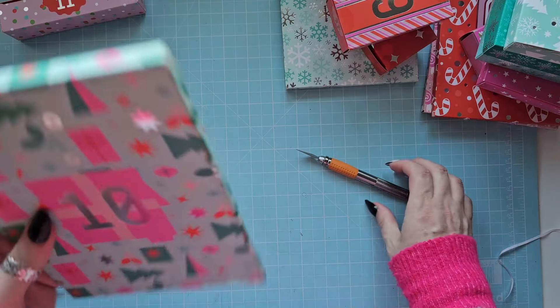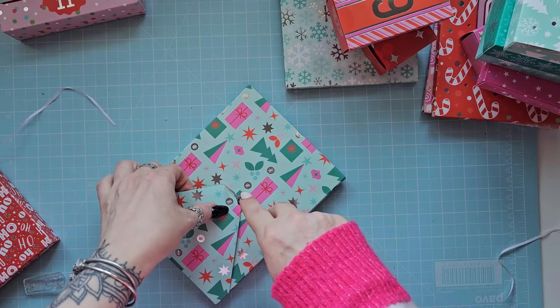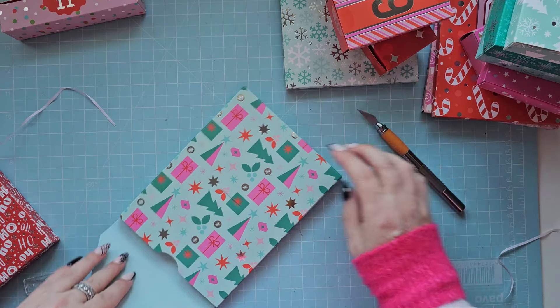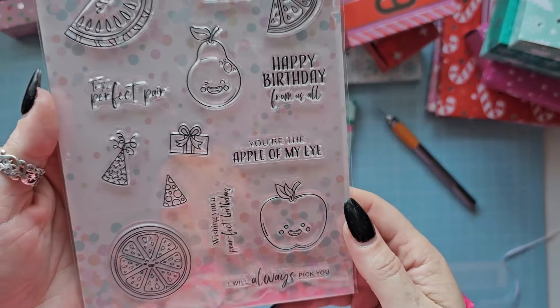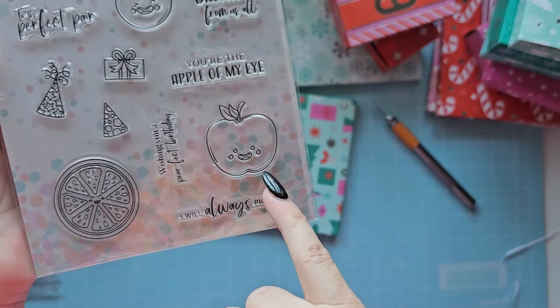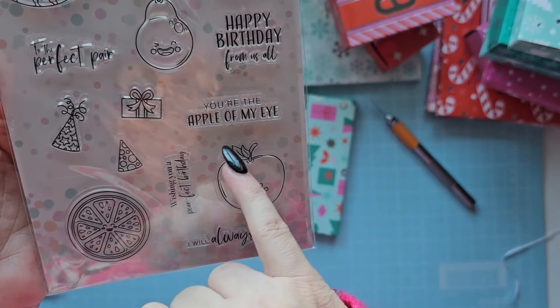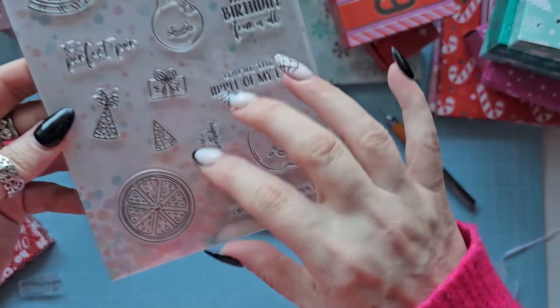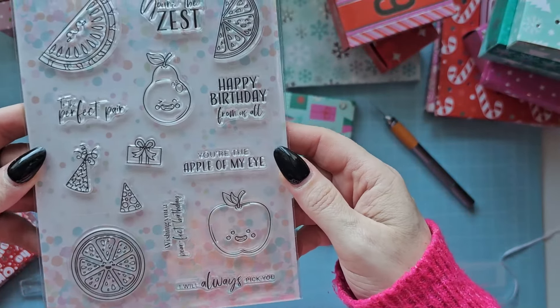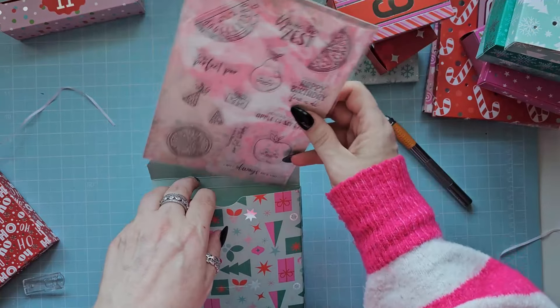Number ten - we've got some more cute stamps. 'You're the zest,' 'Happy birthday from all of us,' 'You're the apple of my eye,' 'Wishing you a perfect birthday.' So it's basically like little bits of fruit - I love that one. That is really cute.